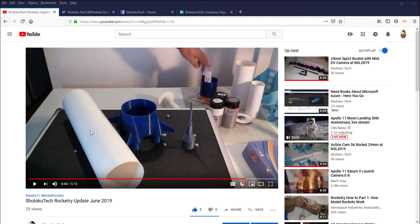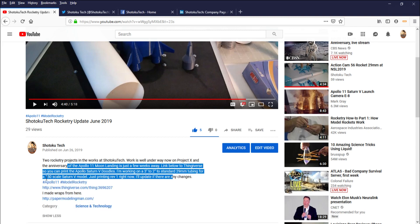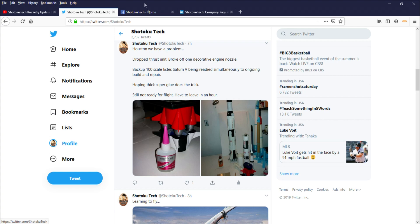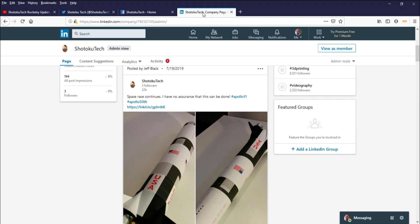Shytoku Tech Rocketry Update, June Edition. I foreshadowed two projects — one of them was a DIY scale Saturn V rocket to honor Apollo 11's 50th anniversary, and I show you where the parts and the paper rocket drawings are for those. And if you follow my other social media channels — Twitter, Facebook, even LinkedIn — you can see I've posted continual progress on the building of this rocket.